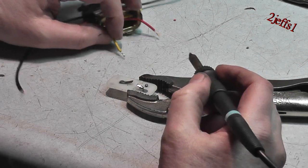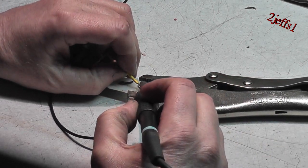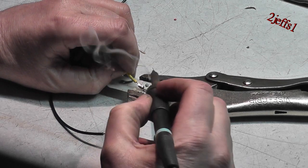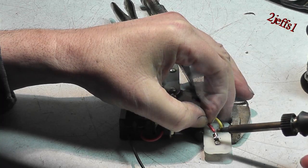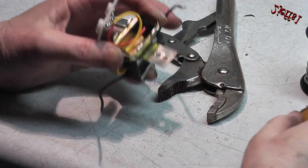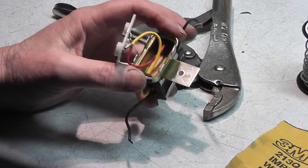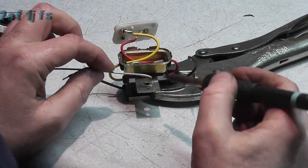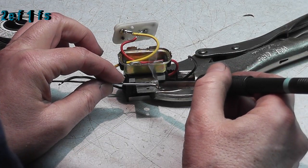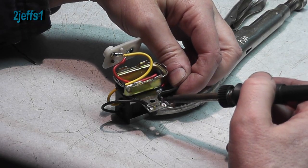Pre-tin the connections and solder the wires to the tabs. The mounting bracket is the ground, so clean an area to solder the wires. Once again, pre-tin and solder the wires to the bracket.